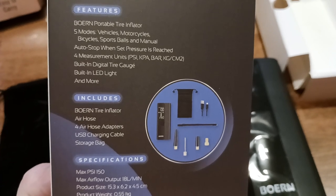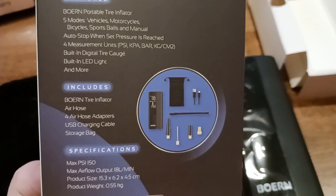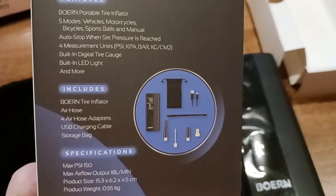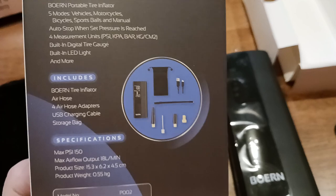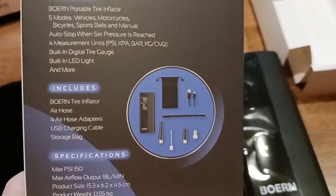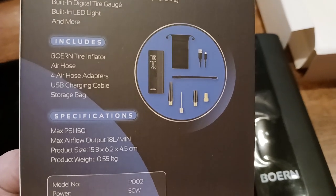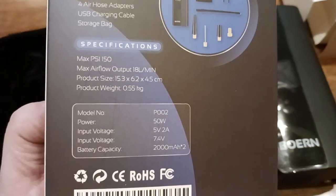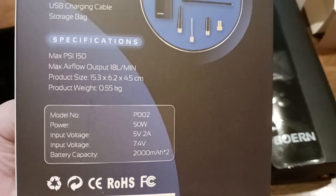Five modes, four measurement units, so you can switch between units. Built-in digital tire gauge — basically you tell it the pressure, PSI, bar, or whatever, that you want to inflate to. It goes to that point and then it stops, which is kind of cool. You get a USB charging cable, the air hose, a storage bag. Max PSI is 150 — 150 pounds per square inch, that's a lot of pressure.